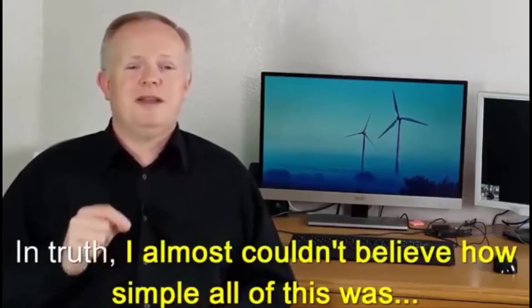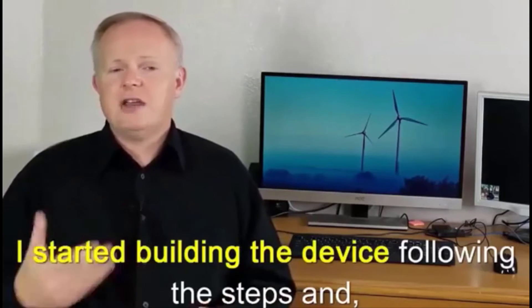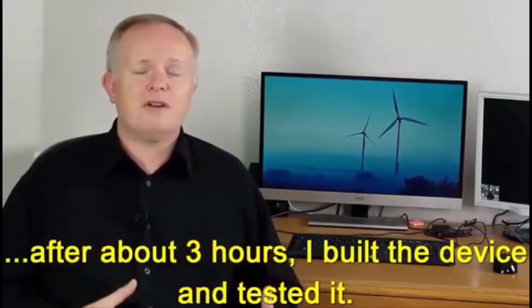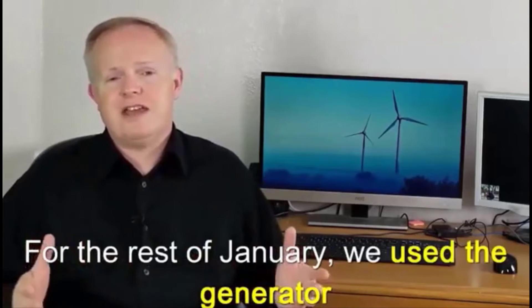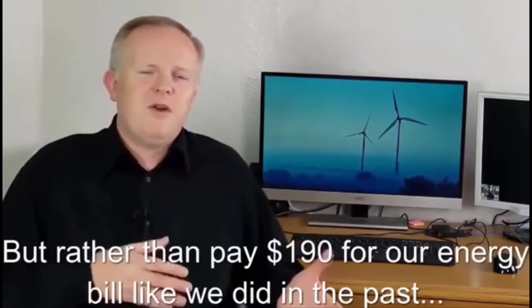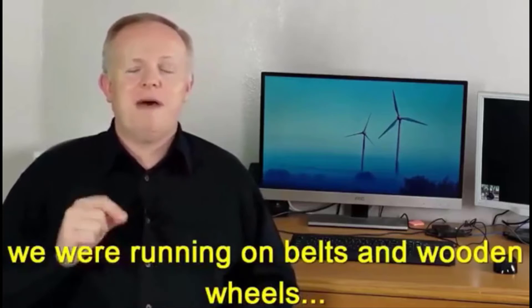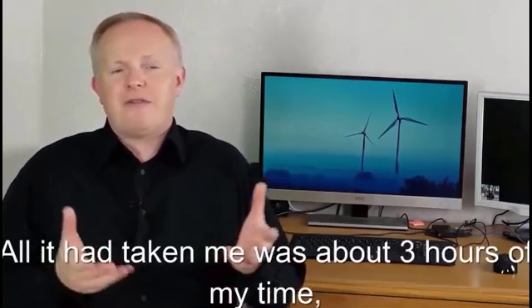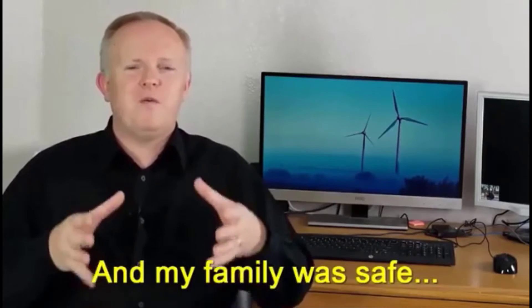I almost couldn't believe how simple all of this was. I rushed home with the plans and started building the device using most of the stuff lying around in my yard. After about three hours I built the device and tested it — it ran perfectly. For the rest of January we used the generator and consumed the same amount of electricity we always did, but rather than pay $190 for our energy bill like we had in the past, we were running on belts and wooden wheels — zero cost. All it had taken me was about three hours and $106 in initial costs, and my family was safe.